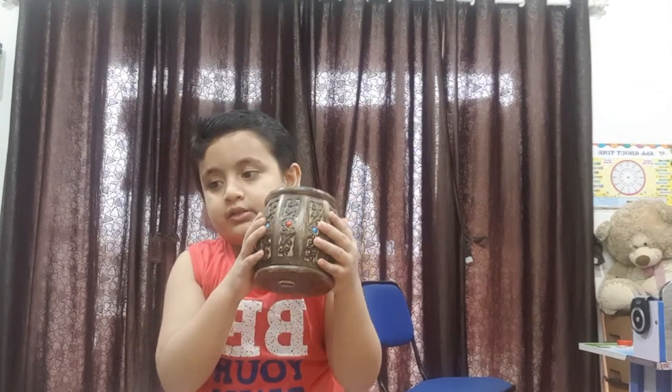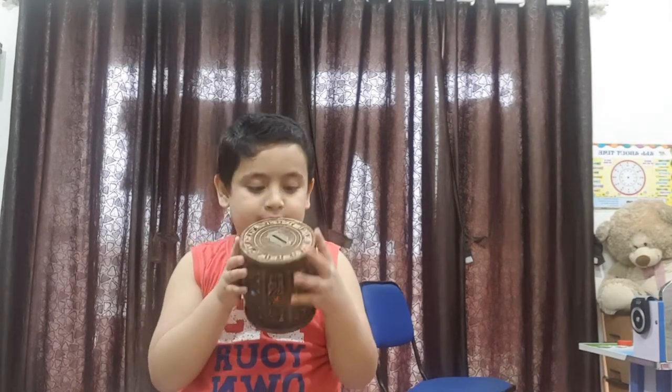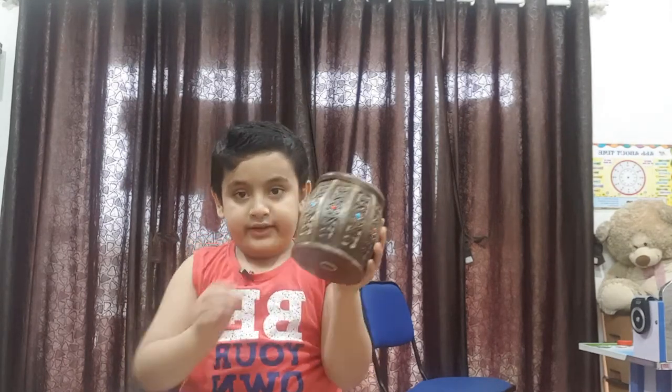Good morning friends! Today I'm going to make a video about this piggy bank. Look, this piggy bank is very cool — it has red and blue dots.